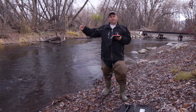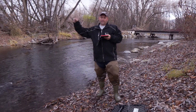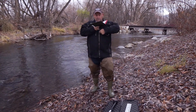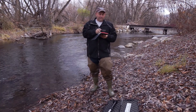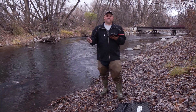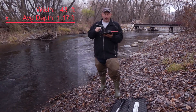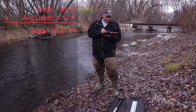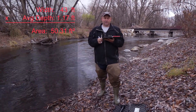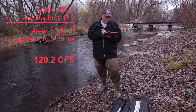Now we've measured an average velocity with the flow probe across the width of the channel, we've gotten some depth readings across the width of the channel, and we know the surface water width of the channel is 43 feet. You average all of your readings so that you can get an area, an average depth, and an average velocity. The math is fairly simple: to calculate the CFS, I take the area, which is 43 feet across times the average depth of 1.17, which gives me 50.31 square feet. To get the cubic feet per second of flow, I simply multiply that by the feet per second of velocity, which is 2.39, giving me 120.2 CFS.